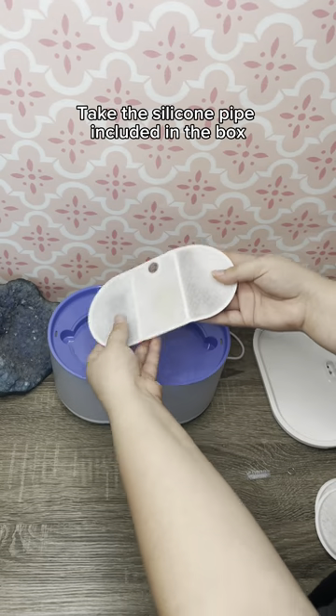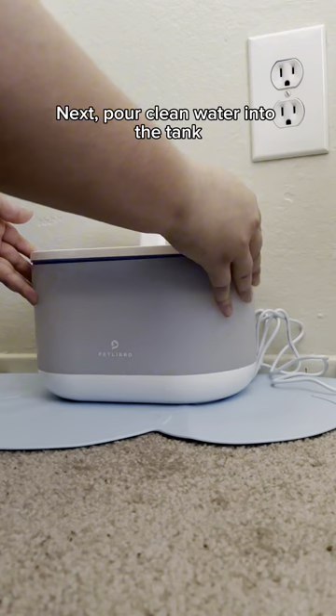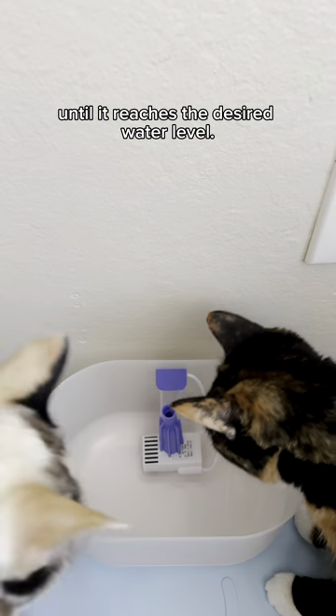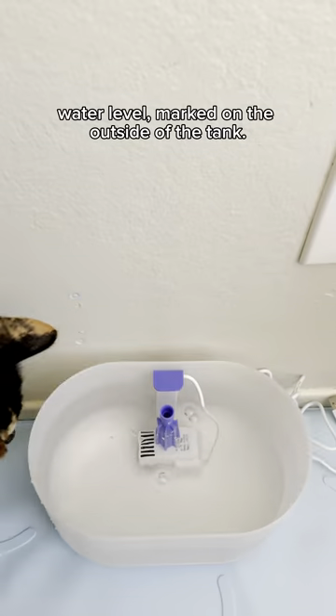Take the silicone pipe included in the box and attach it to the top of the pump. This will guide the water from the pump to the spout. Next, pour clean water into the tank until it reaches the desired water level. Remember not to exceed the maximum water level marked on the outside of the tank.